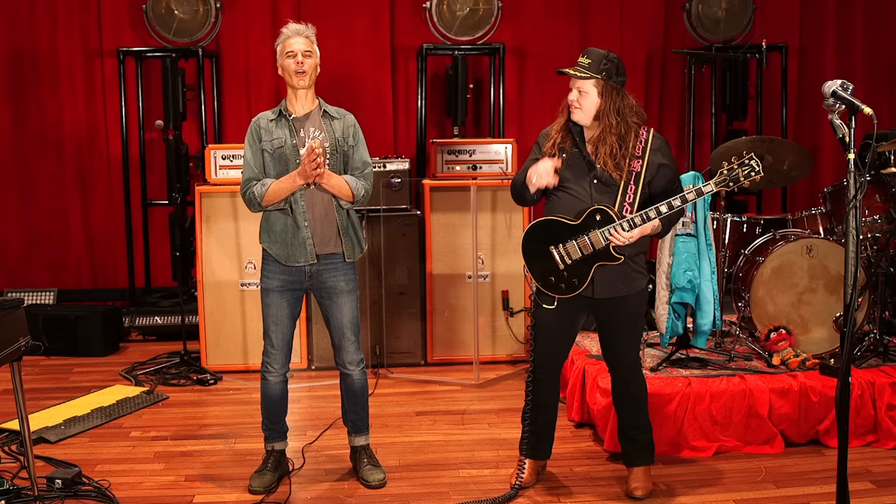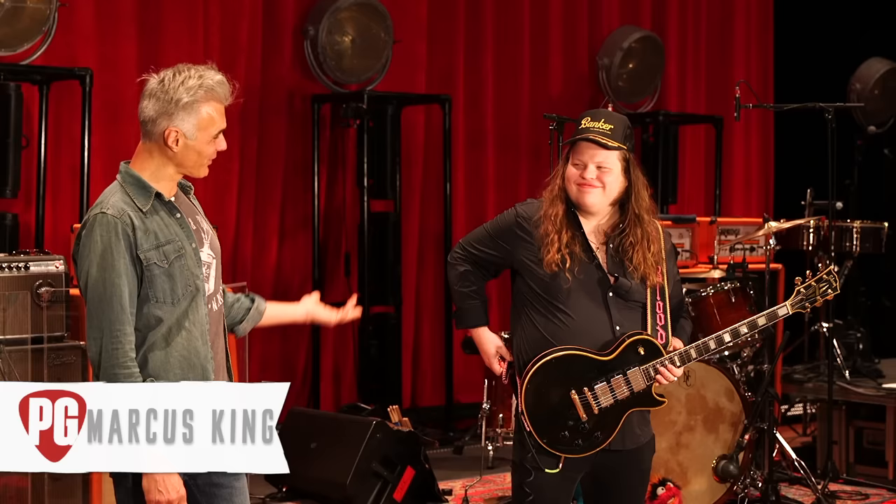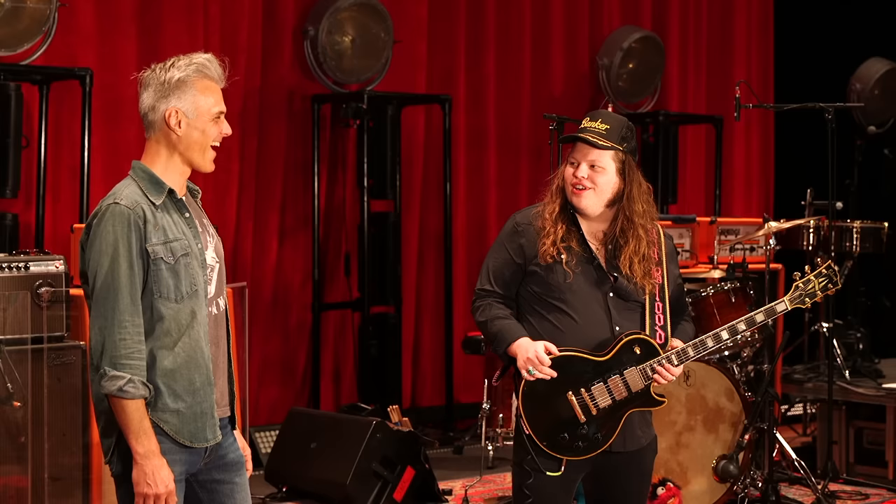This is John Bolger with Premier Guitar, we're in Nashville, Tennessee at the Historic Ryman, and I'm with Marcus King. Hey Marcus, thanks for joining us today. Thanks for having me back. You are taking over the world, man. We're just happy to be anywhere. And happy to be playing that guitar.